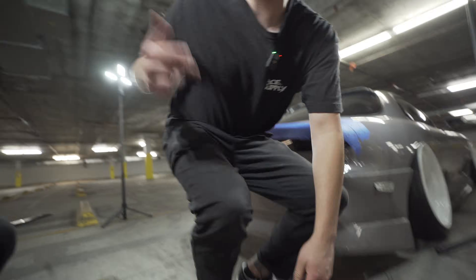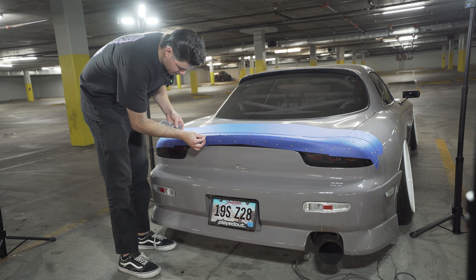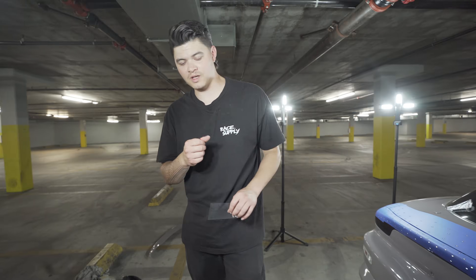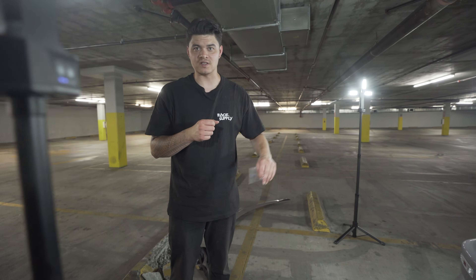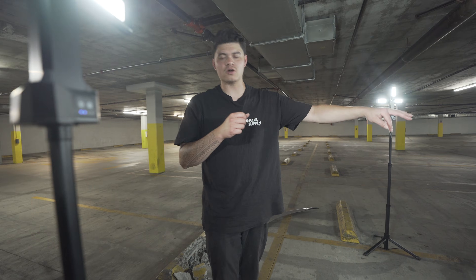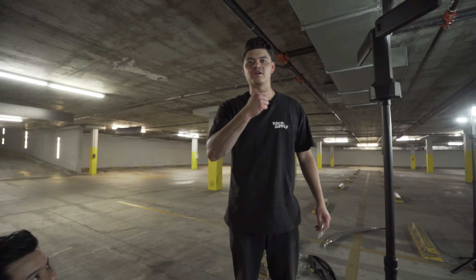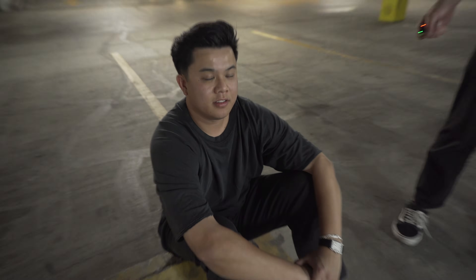What everybody wants to know — the number one question — this RX7 is sick. Kevin also chose to own a Tesla. What do you have to say for yourself? My car is sick as hell. As you heard it here first — his car is sick as hell, and the other one's a Tesla. This is balance.